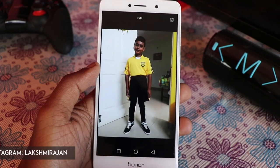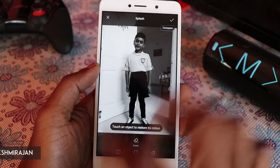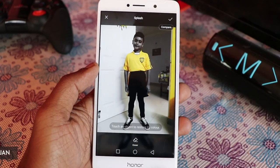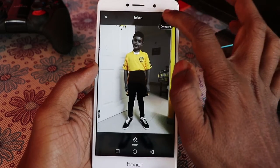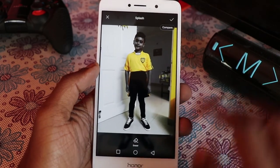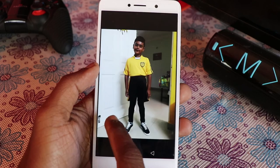So I go Edit, Splash, and choose the yellow. The yellow is retained and the rest of the image becomes black and white. This gives a very interesting look to the image and you can play with the various colors.